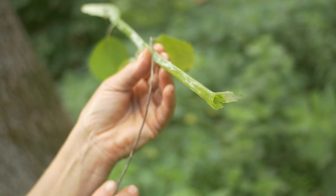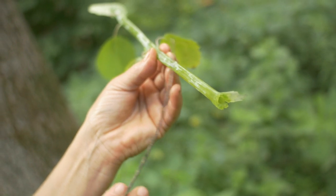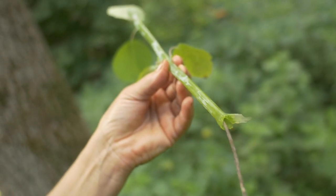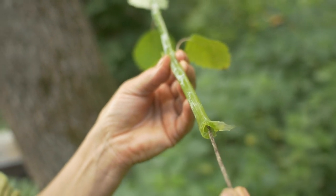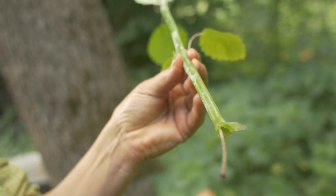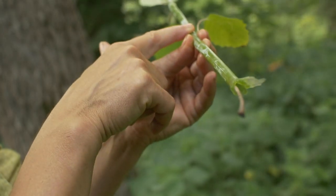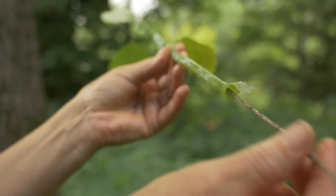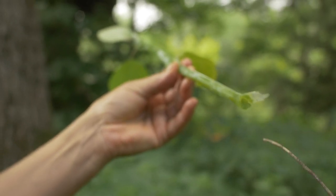The main stem of Impatiens pallida, jewelweed, is hollow. I'm going to show you — we've got a nice hollow stem. When you hit the leaf nodes there's some membrane stopping it from flowing, but you can see there's quite a bit of hollowness there.